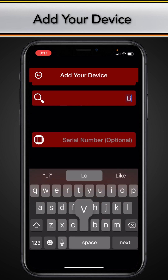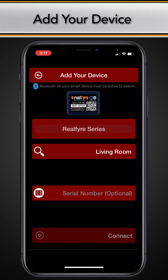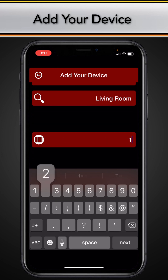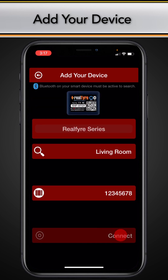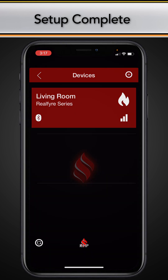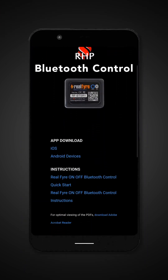Fill in the fields as needed, then tap connect. Once you have successfully entered your unit, it will appear as shown here on the device's screen. Your remote is now ready for operation. Return to the Peterson website for additional links on app operation.